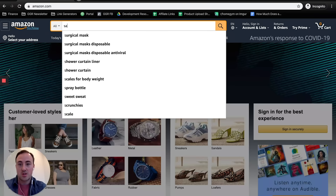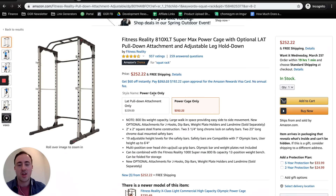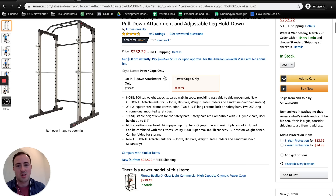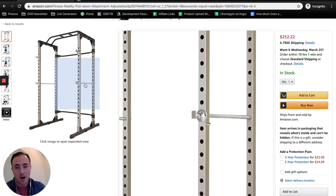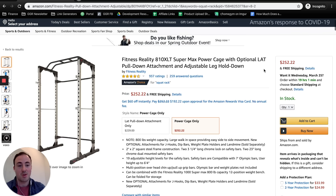First is a squat rack — I think most of your moves are going to center around one. There are a couple of options I would go for. One I've used is the Fitness Reality 810 XLT Super Power Cage. For a lot of people this is a good option. It's got an 800-pound weight capacity, I believe it's 12-gauge steel, a multi-grip pull-up bar comes standard, a lat pulldown attachment is available, spotter pins come with it, and J-cups as well. If you have a nice barbell it's not going to protect it perfectly, and it'll be a little shaky, but overall for the price — $200 — it's hard to beat.